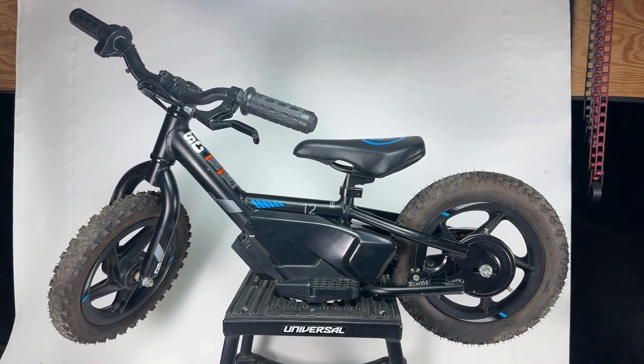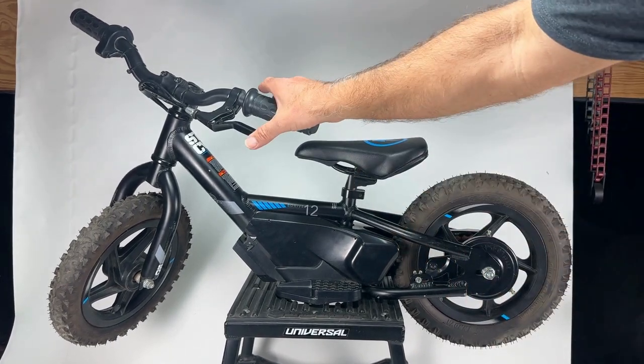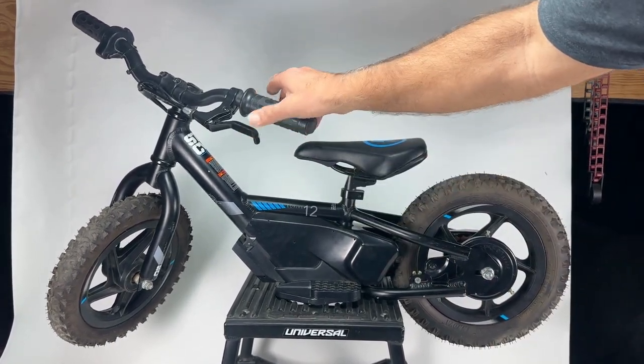Hello, this is Bob from ASV and we're going to show you today how to do an install of an ASV lever on a Stasic.